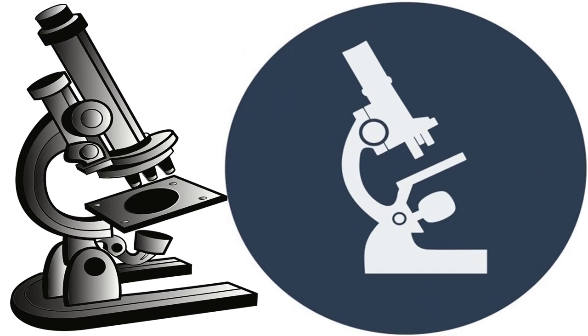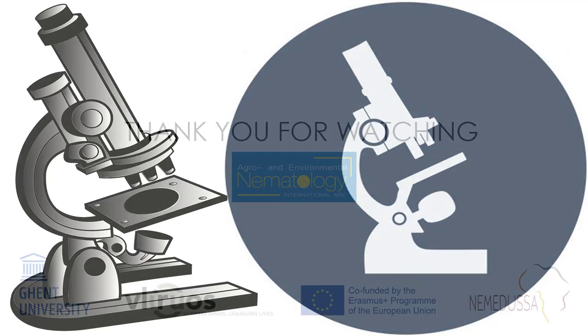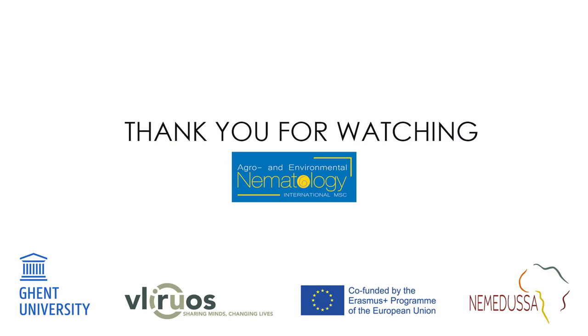From this microscope exercise, we have managed to see some of the diagnostic features of genus Pratylenchus. Thank you for watching, and remember to check our YouTube channel for more videos on other genera.